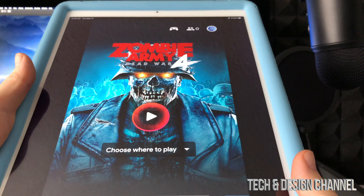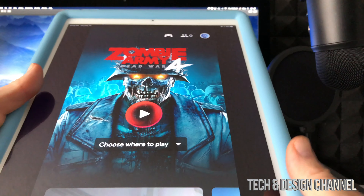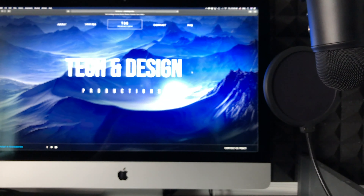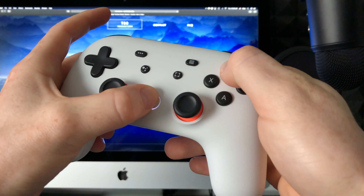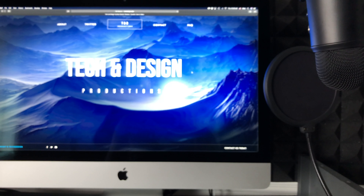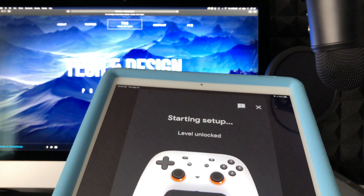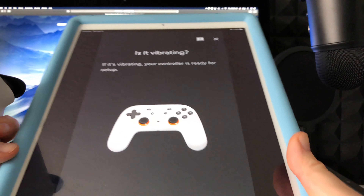First, go to your phone or tablet where you have the Stadia app. From the app you'll see an icon at the top that looks like a controller — just tap on that. It's going to look for your controller. While it's searching, on your Stadia controller press this and Y until it starts blinking. Then on your phone or tablet you'll see a message — just tap on it.